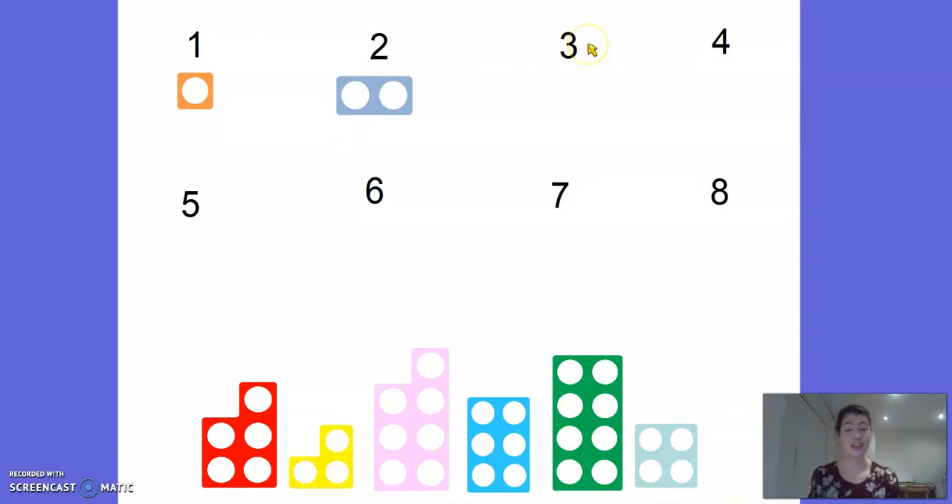This is number 3. Let's see if we can find the number 3 numicon. Can you spot it anywhere? There it is, the yellow one. Let's double check: 1, 2, 3 - it's got three holes. That's right. Let's pop that one up there.